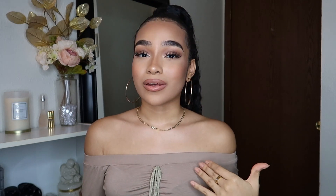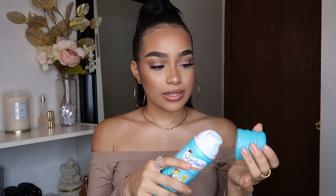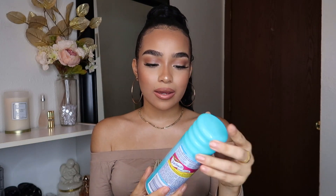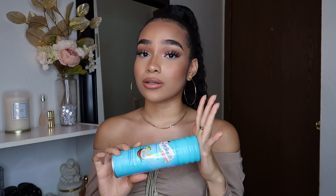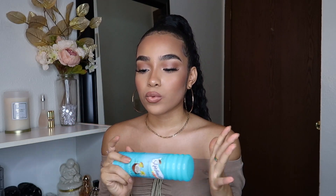Shaving is honestly tiring — I gotta shave my legs, my armpits, and down there — it's just so much shaving. I use the Skin Intimates Moisturizing Shave Gel in Coconut Delight. It smells so good, like coconut and like an island — it smells amazing. It has vitamin E and coconut water, it's really moisturizing, and a little bit goes a long way. I just put it all over my legs.